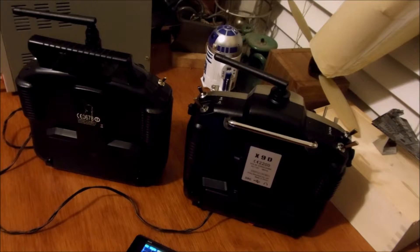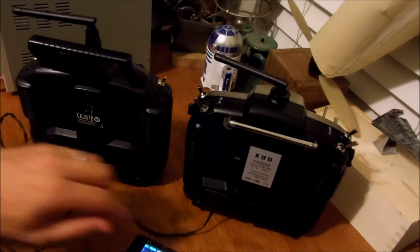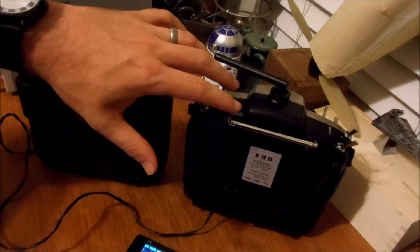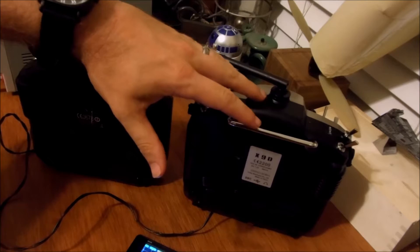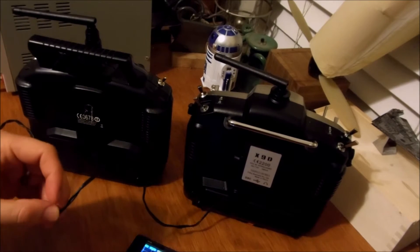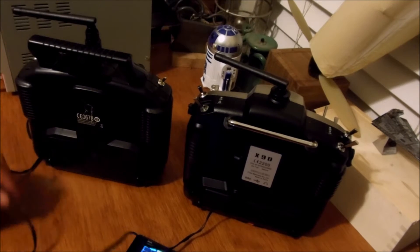To find the signal initially and make sure I had the right wire, what I did was I plugged it in. I had to set up the Tyrannus as a slave unit, so it is actually putting out a signal into the wire. That's when I tested each one to figure it out.